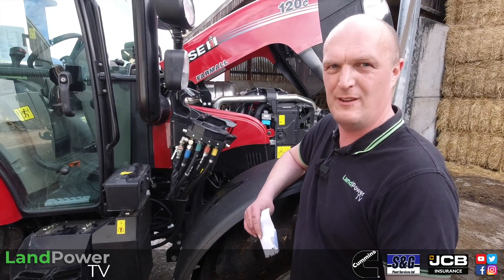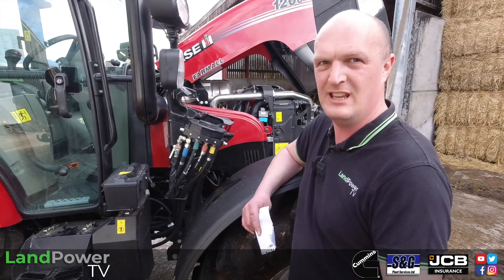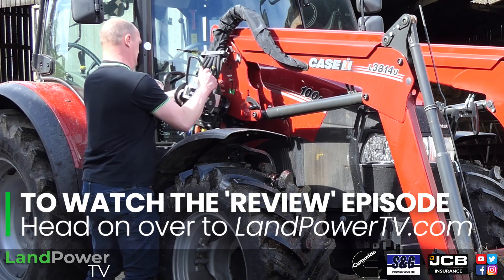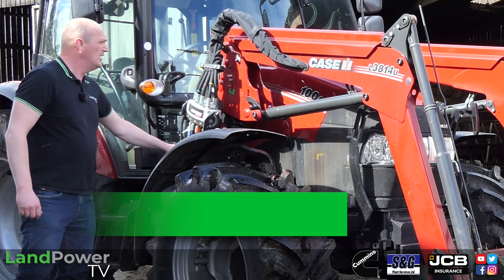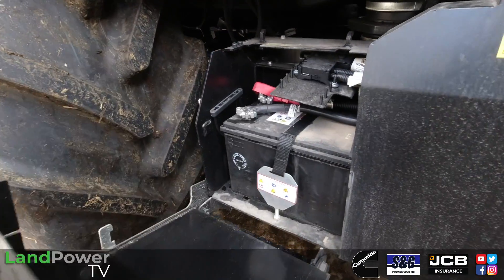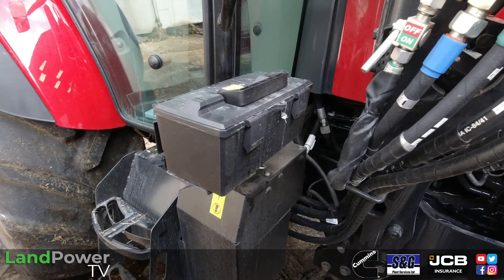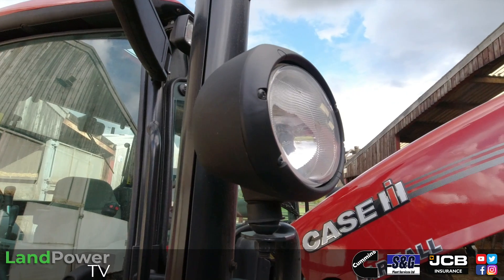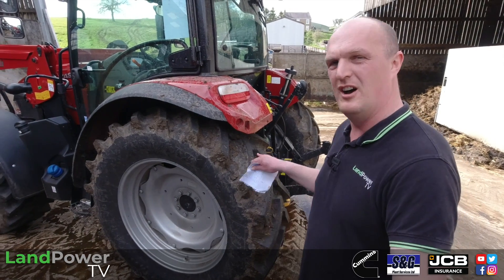These were dead easy to get on and off via the brackets and the automatic locking mechanism, and you've got the MX quick coupler as well, which makes life a lot easier when taking loaders on and off. Moving further around: underneath the right-hand steps is access to the battery box — just take off the two clips, fold down the steps and the battery is in behind there. There's also a decent-sized toolbox on the right-hand side, and high-mounted headlights which pretty much come standard, particularly if you're speccing with a loader.